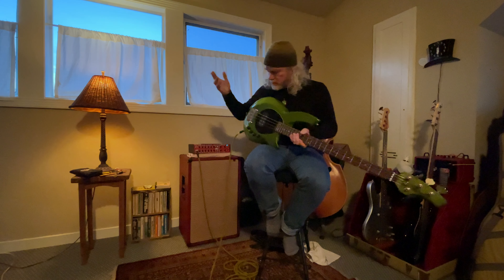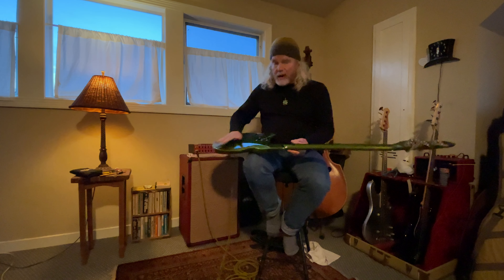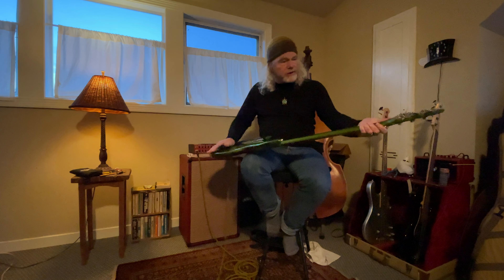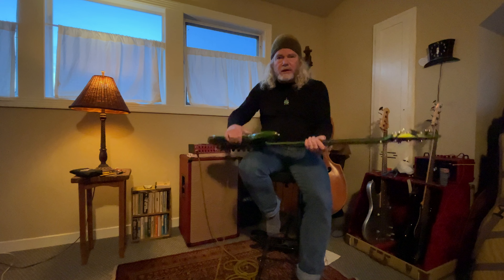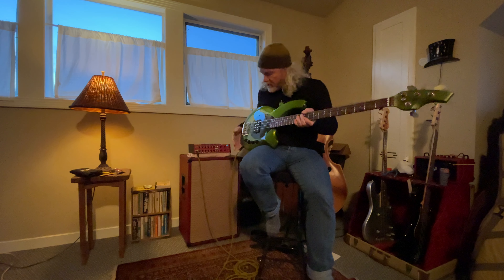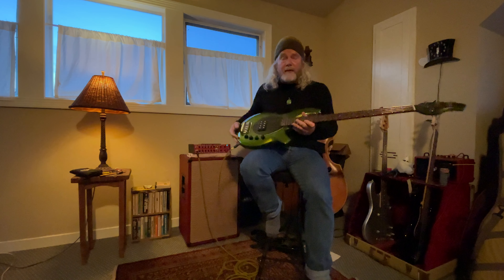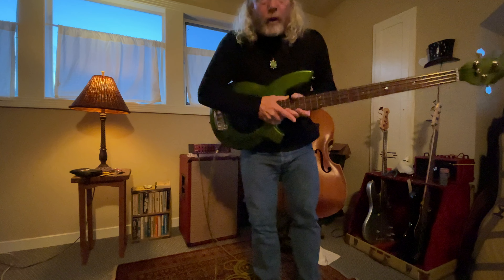So there you have it. The body is all gloss, the neck is — I can't think of the term — buffed out, not as glossy. It's a great bass in perfect shape. If you have any questions, don't hesitate to ask, and thanks for watching.